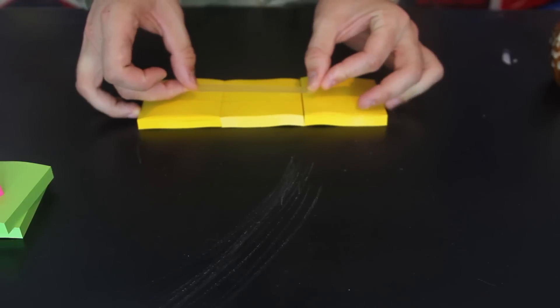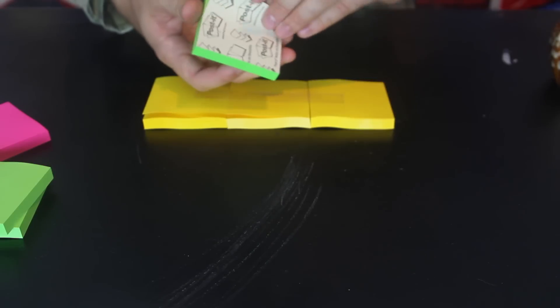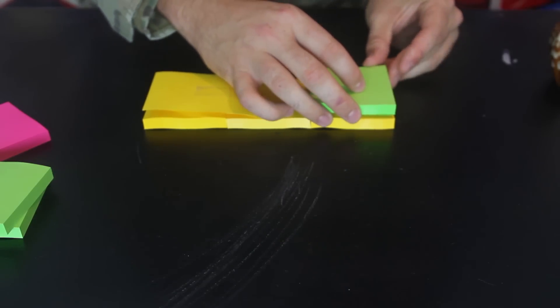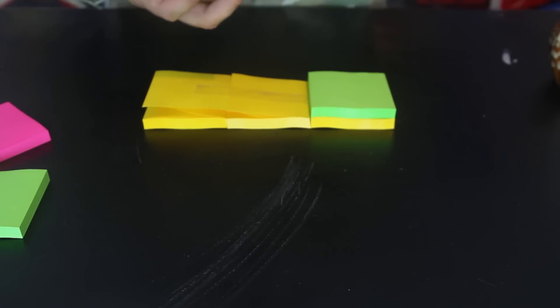Then grab a tape and tape them together like this. Then we're gonna grab another post-it note, remove this last paper, and post it right here. Wind it up like that, right on top of it.